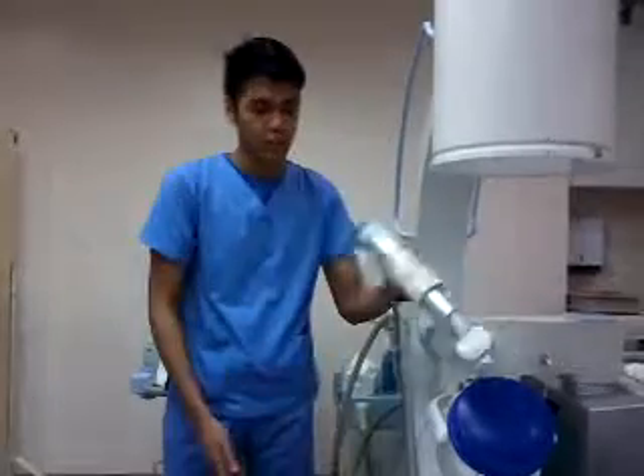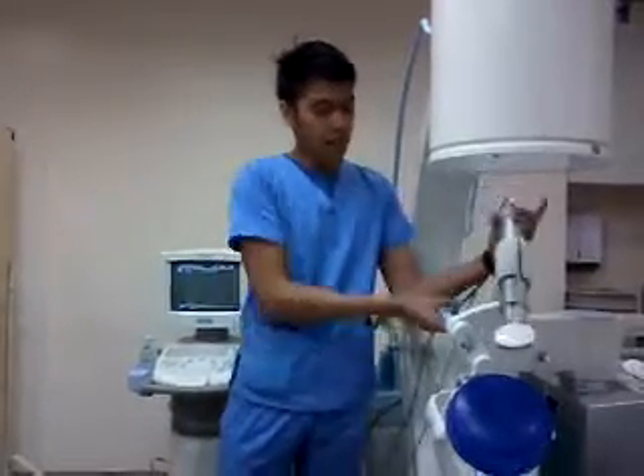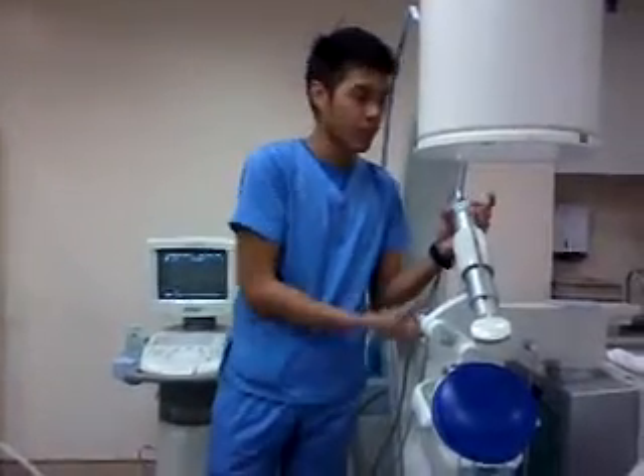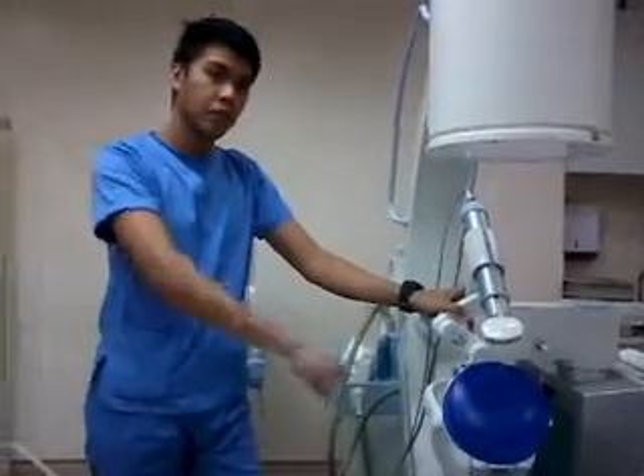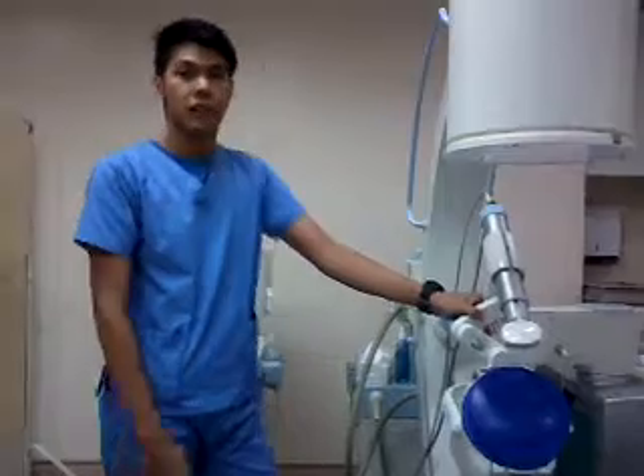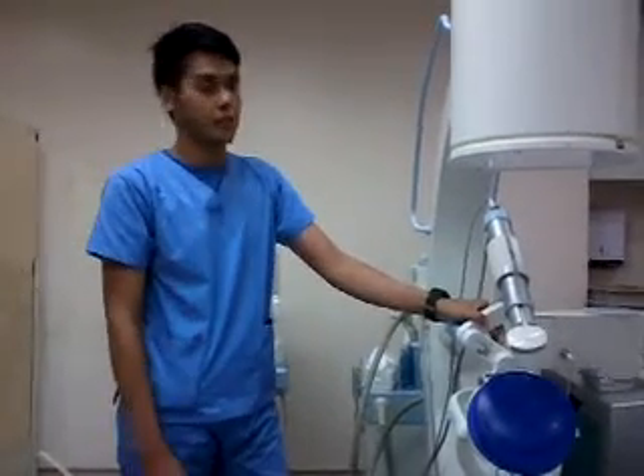The probe movement here will only be transverse — unlike in other normal ultrasound procedures where you can move up, down, left, right, transverse, or any direction you want.